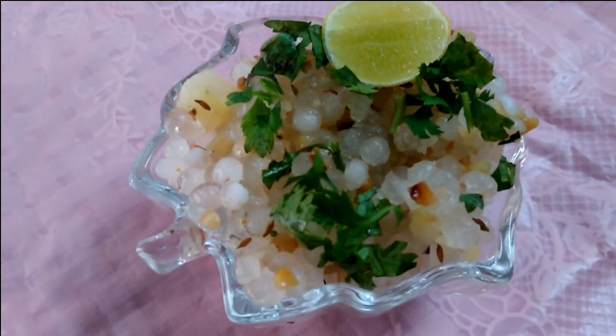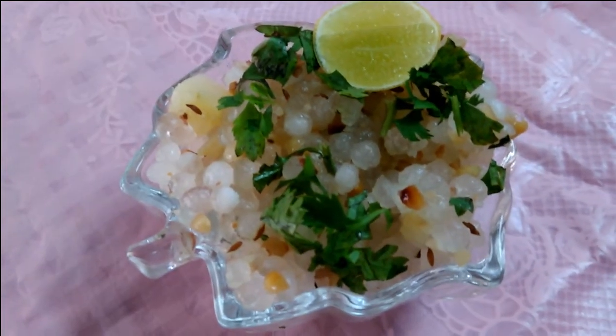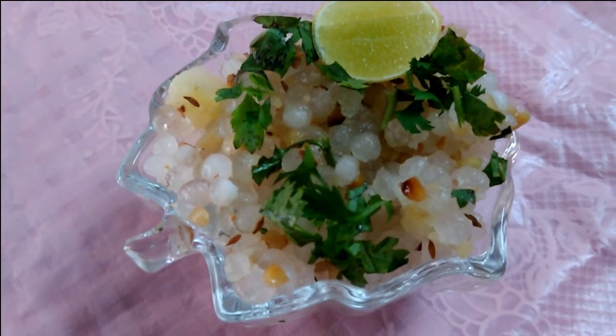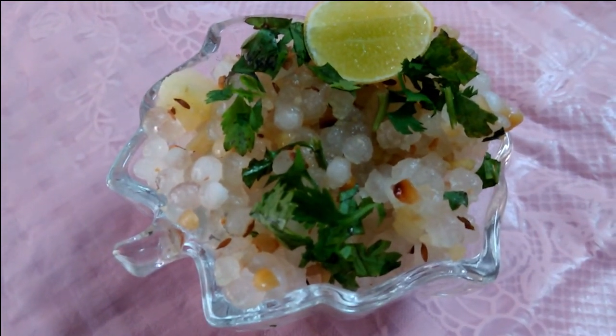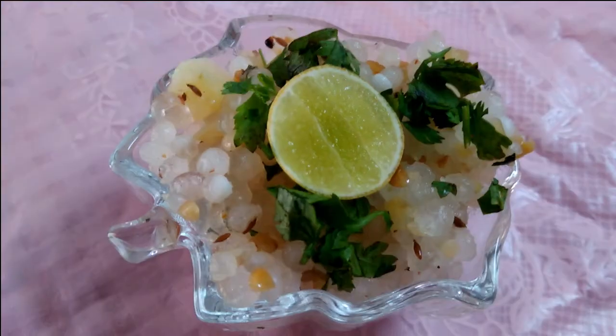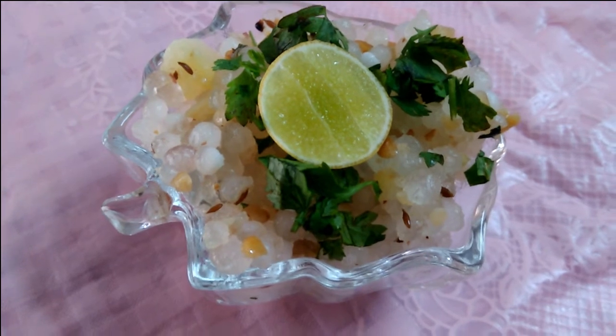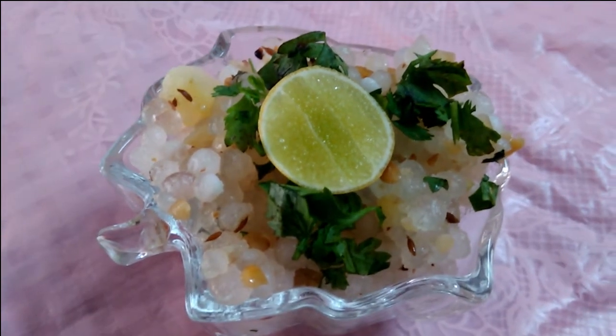Hello everyone, welcome to our channel. This is a breakfast variety. It is very healthy and it is a tasty recipe.